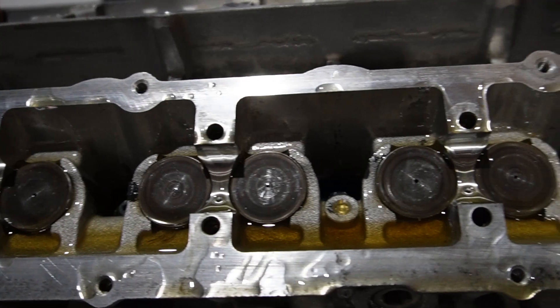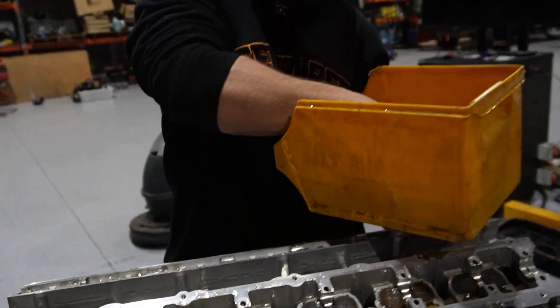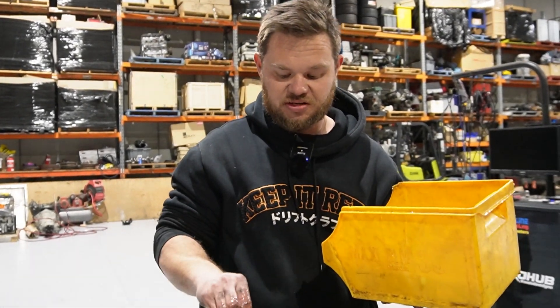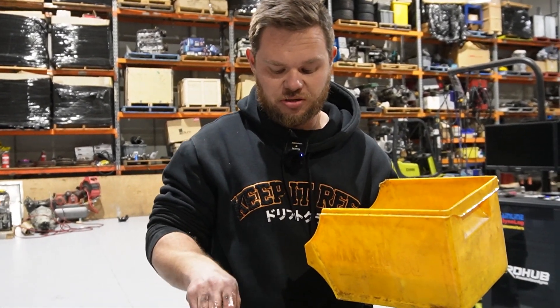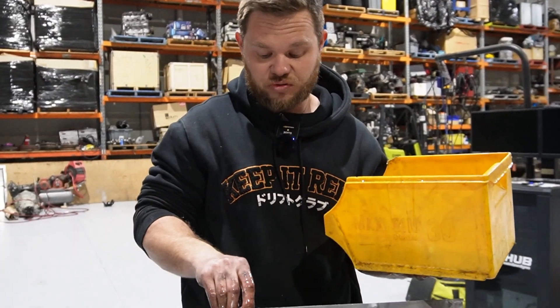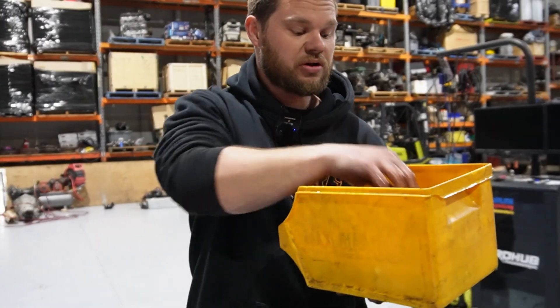We've just bled our lifters and we're going to slip them in. These are hydraulic lifters — unlike a GDR or a racing head that would have shim under bucket or anything else, these are just the old hydraulic jobbies. We've soaked them so hopefully all the air has come out of them, and we're just going to slip them in and put the cams in now. I think we're going to call it a night and come back tomorrow to finish it off.